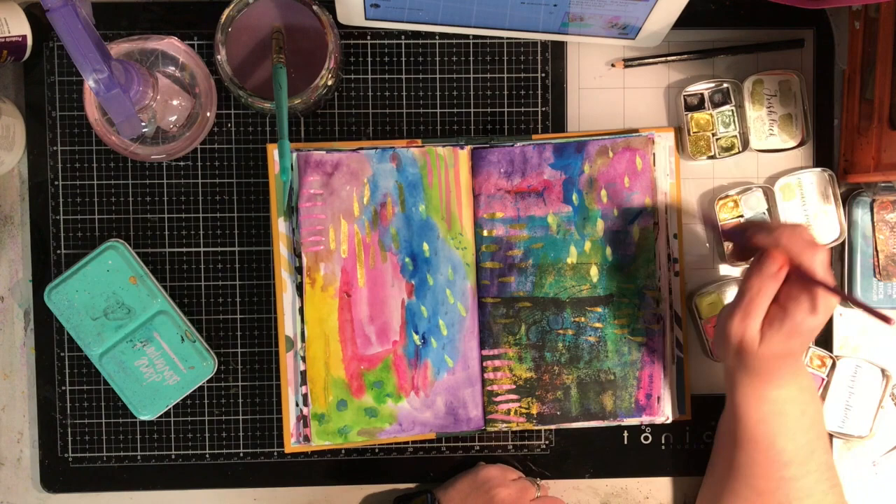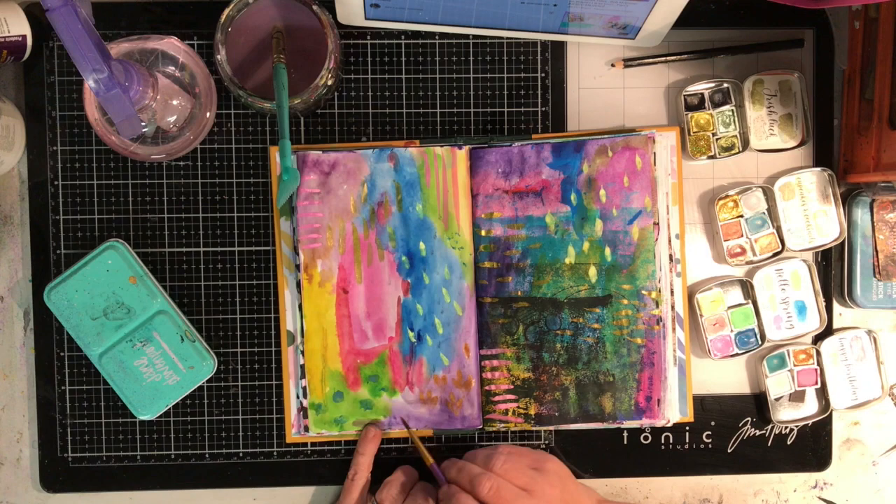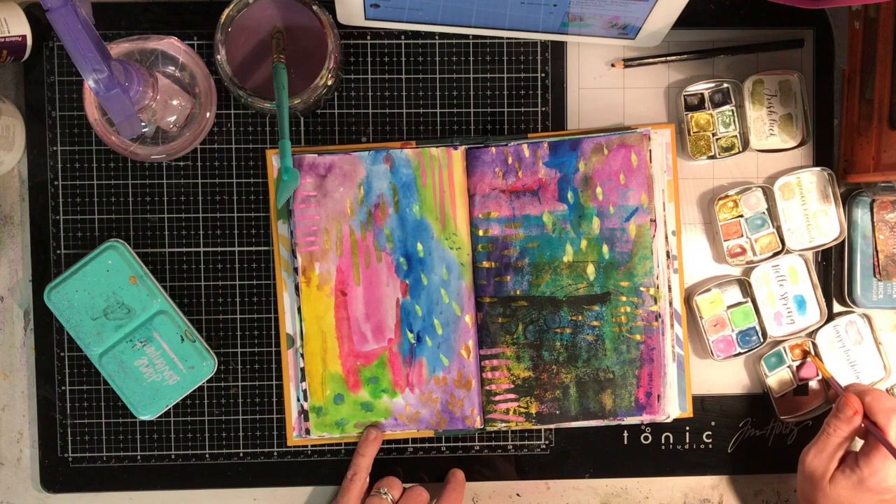One of my favourites is the one I'm using now, which is called Copper Candles. The metallic shine in that is just unbelievable, as are all her other metallics.